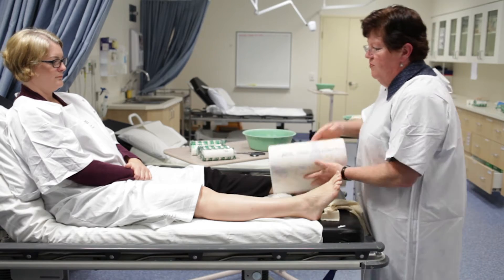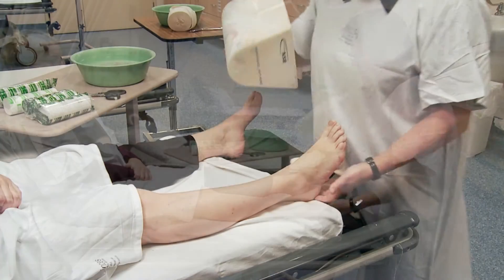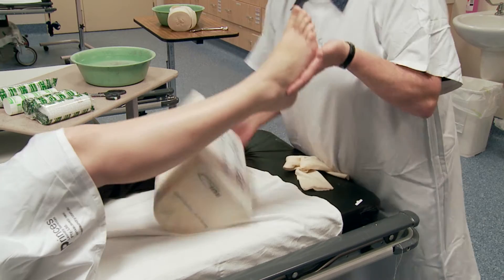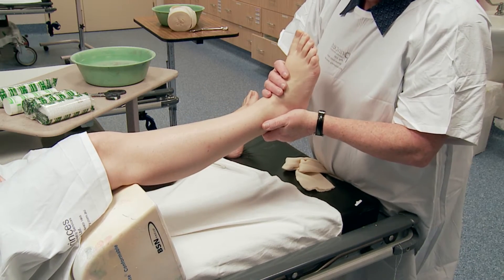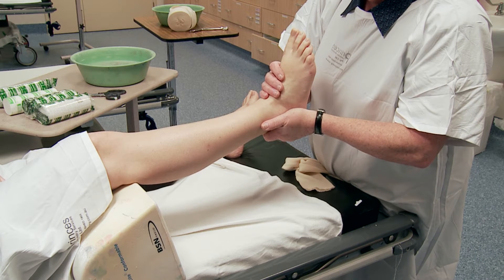I'm going to lift your leg and put a bolster underneath your knee. So if you can lift your leg for me. That gives us good height and good position. All I'm going to do is push your foot back to 90 degrees.